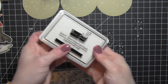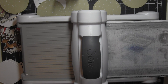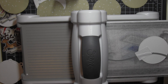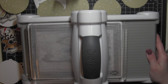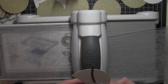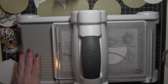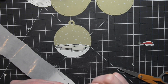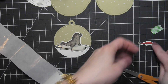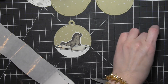I've die cut six tags from Lawn Fawn's khaki Simon Says Stamp cardstock and stamped each with the Snowy Backdrops border image using Yeti White pigment ink. From the three extra white cardstock tags I'm using a Stitched Hillside Border die to create a little snowy border for the bottom of each tag. I'll attach that to the bottom of the tag and then place my critter images right there.